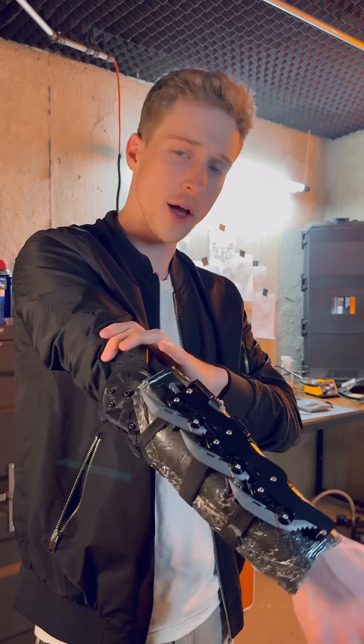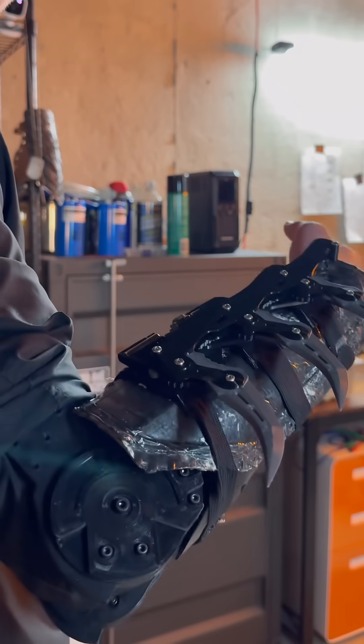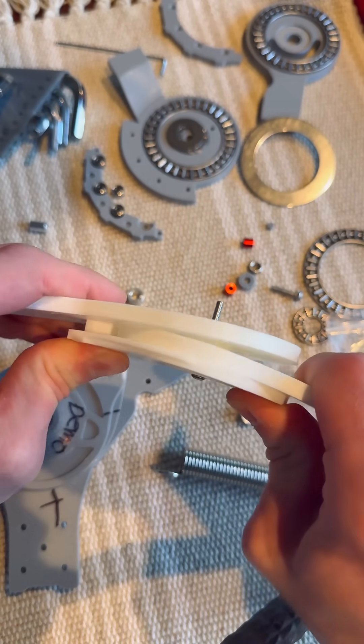Both elbows and knees are the simplest joints, being uniaxial joints. But just because they're simple doesn't mean that a single axle hinge is the best solution. This is because a simple hinge can actually flex apart given torsion in the wrong dimension.